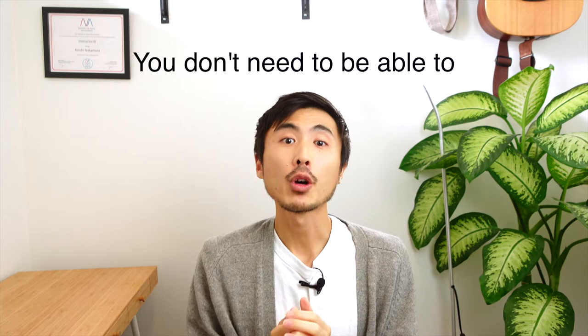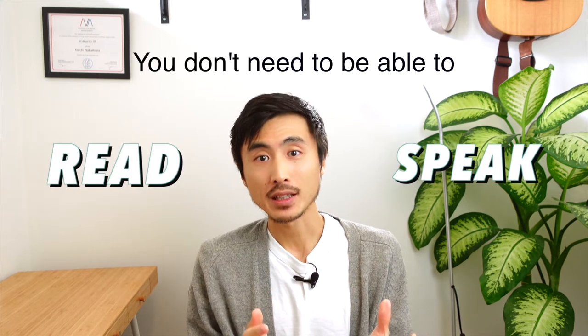Today I'm going to talk about how to sing 'Lemon' written by Kenshi Yonezu. Even if you don't know how to read or speak Japanese, if you watch this video until the very end, not only will you be able to sing Lemon with natural Japanese pronunciation, but you can also learn secret techniques that Japanese singers use to make their singing sound good. Alright, let's get started!